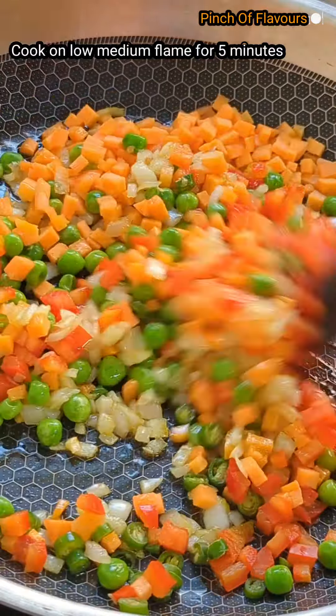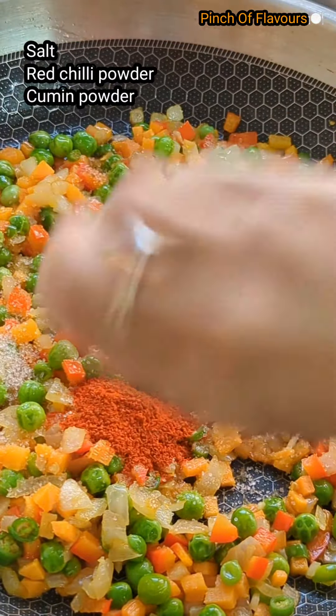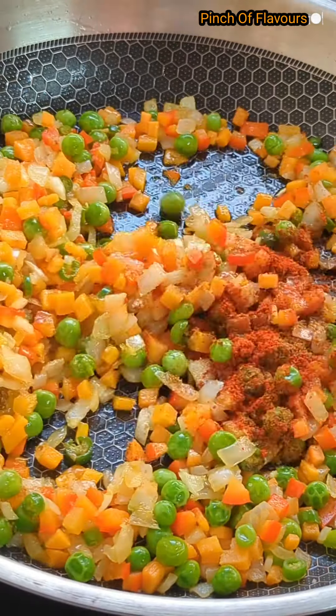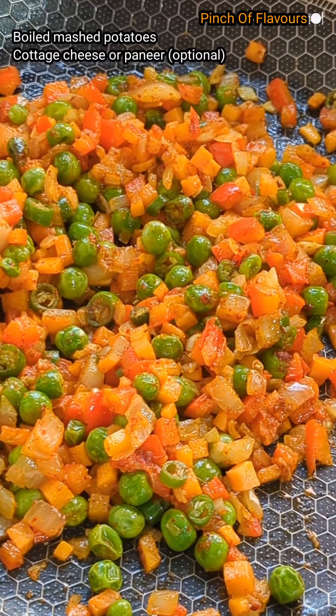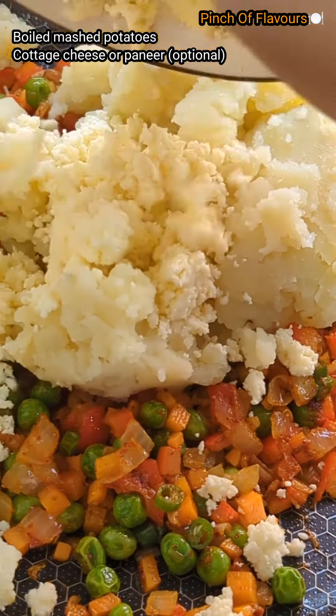Add salt to taste, red chili powder, and cumin powder. Now we will mix it nicely. It's done — we have mixed it nicely. Now we will add our boiled and mashed potatoes.